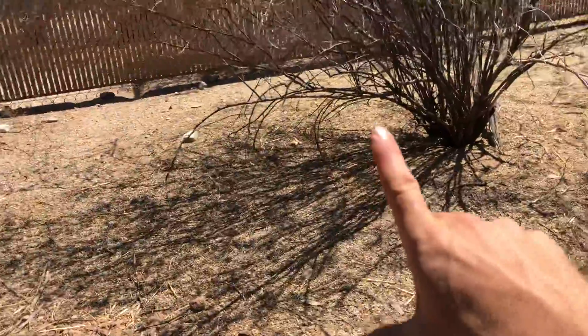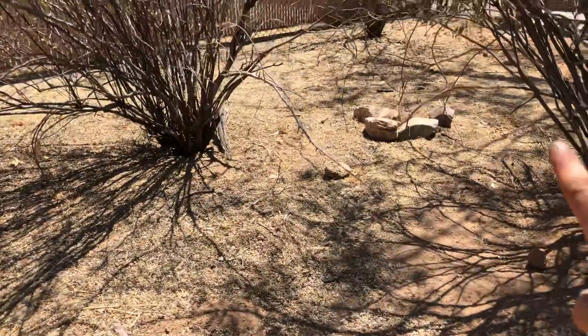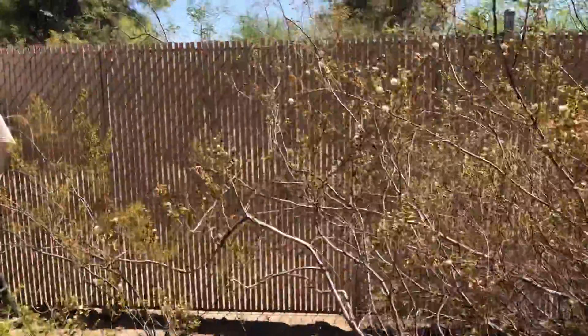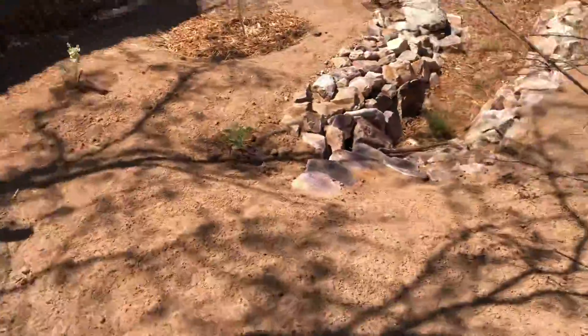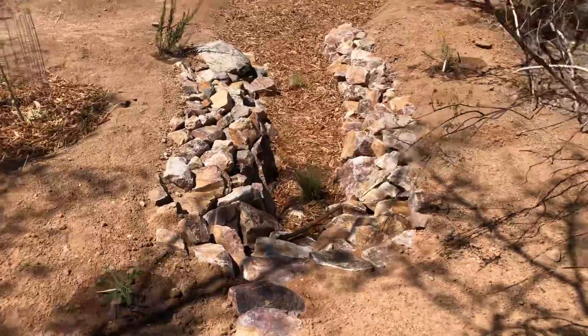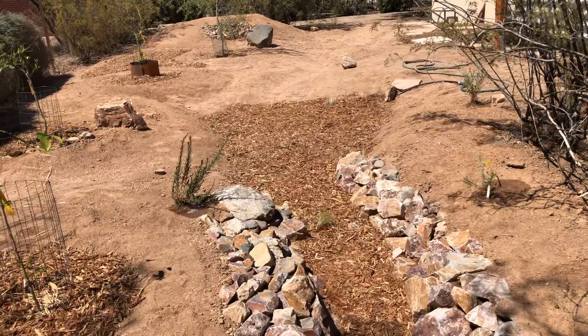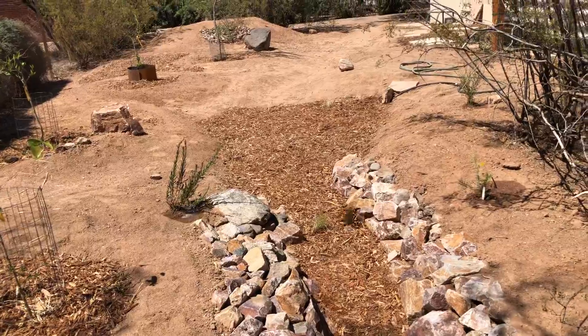Everything back here is now one big catchment for all the sheet runoff that comes from the yards uphill on the other side of the fence. And here's the big main basin for catching rain from the street — water coming in off the street.